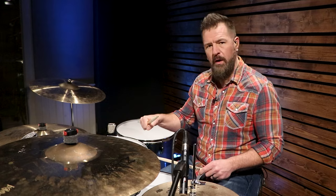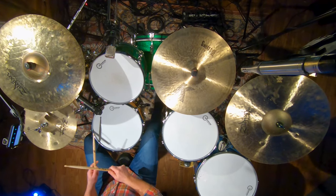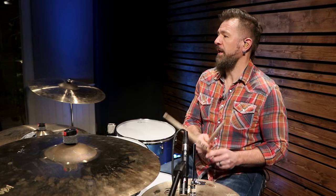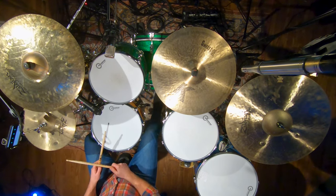We're going to go back to four on the floor on the kick drum and two and four on the snare drum. On the hi-hat, we're going to be playing the upbeats with an open hi-hat. There are two different ways you can play this drum beat: you can only play the upbeats on the hi-hat, or you can play eighth notes where the downbeats you play when you're closing the hi-hat. Either one works.